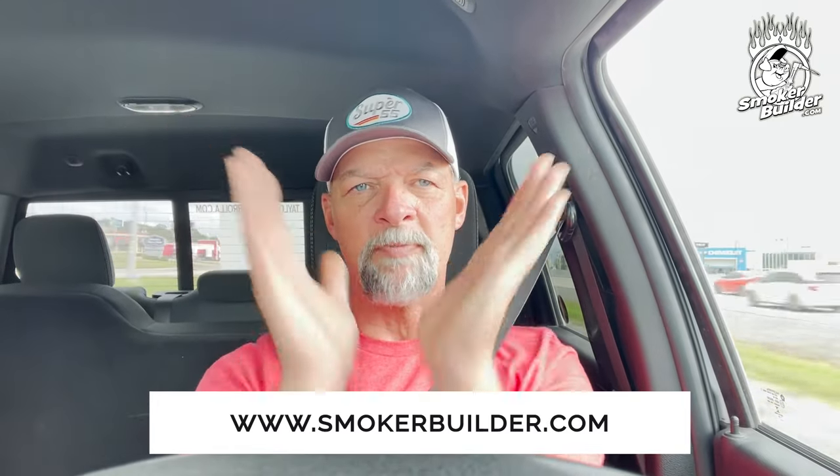We've been doing this since about 2007, and helping people since around 2010. I think I can help you too. Go to smokerbuilder.com and start your journey — just answer one simple question: do you want me to build it for you, do you want to build it yourself, or do you need help deciding? Let me know and I'll get started helping you right away. Till next time, keep your smoke thin and blue — have a great day.